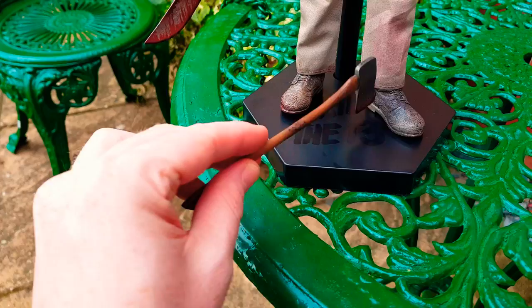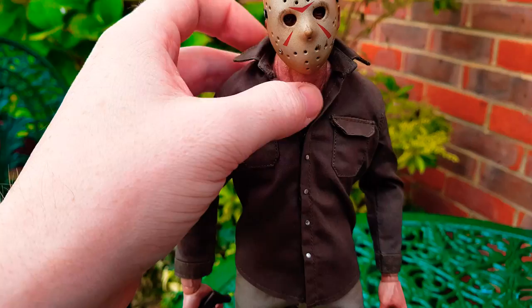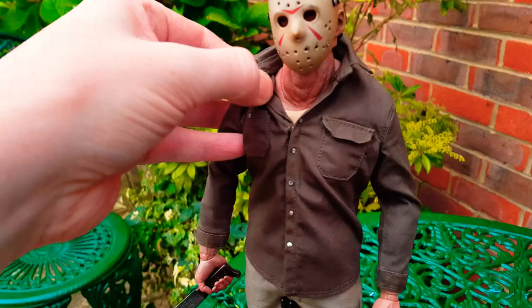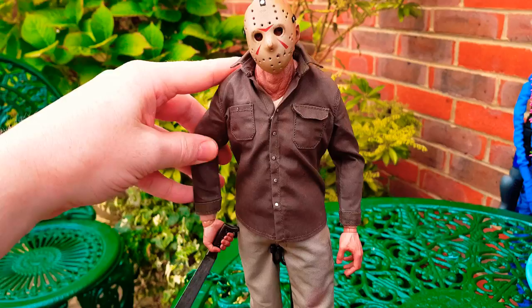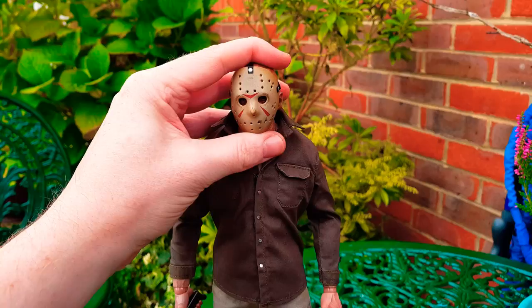That's about it - short true light review, very short. Can't take off his mask, so we'll never know what's under there. He's just going to be one of those figures I don't really touch very much - maybe a little repose every now and then if his joints cooperate. They are very loose. Sideshow and their wonderful bodies - total sarcasm, they're awful.